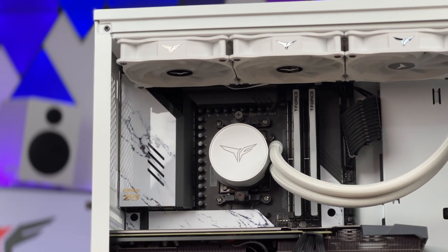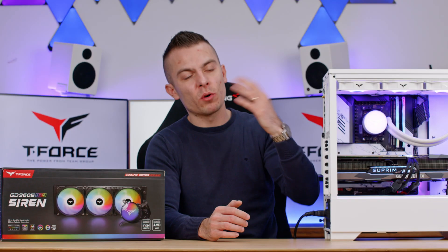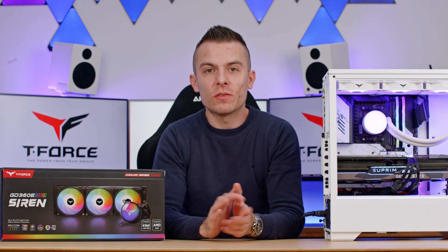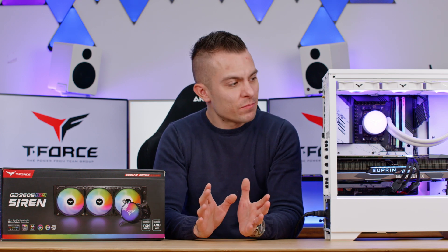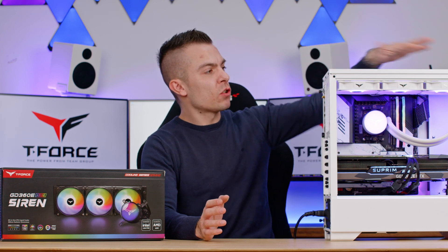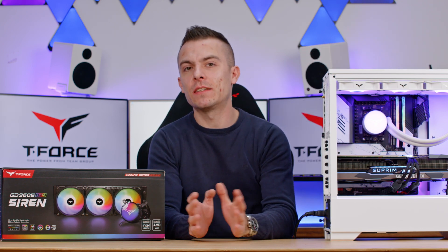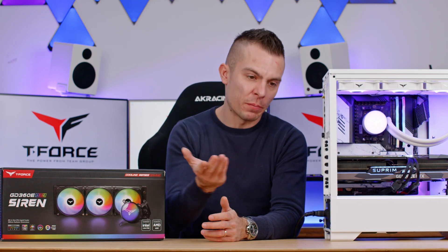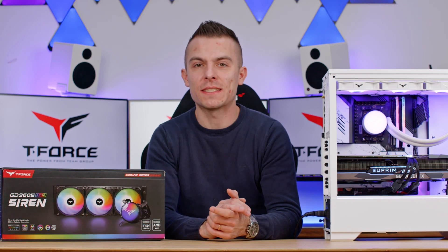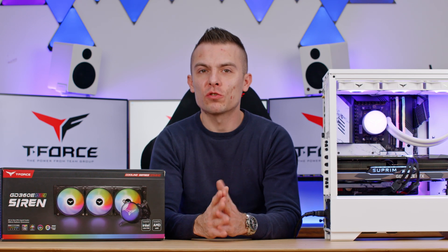The tube length is 40 centimeters, giving you flexibility to reroute the tubes as you wish. You could go crazy and place it on the front with tubes on the bottom, but there's really no necessity — placing it on top or on the front with the tubes on top works perfectly. The only negative placement for the radiator is on the bottom of the power supply shroud, if a case supports that.